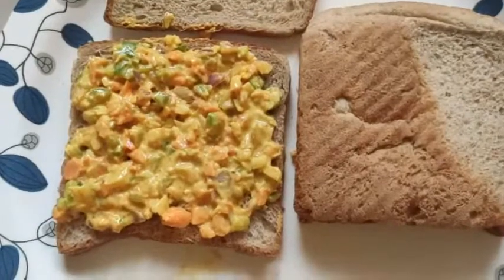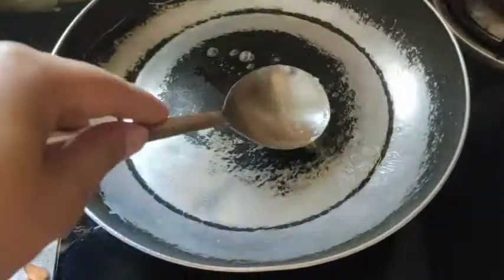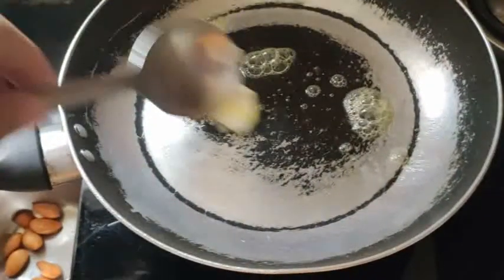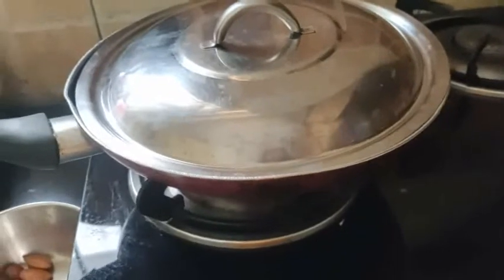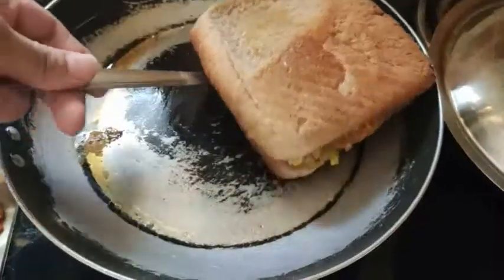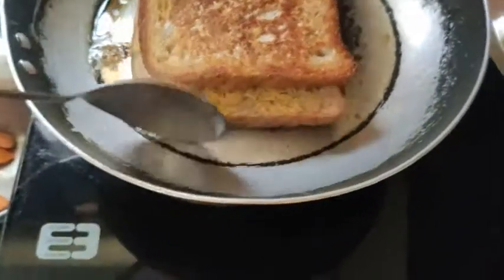Spread the mozzarella cheese. I have to put the butter in the pan. I will put the sandwich in the pan, turn it over and flip it.